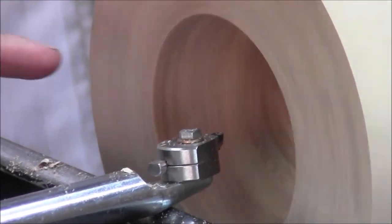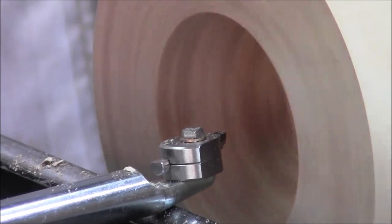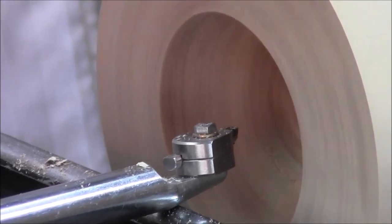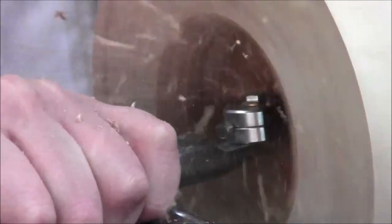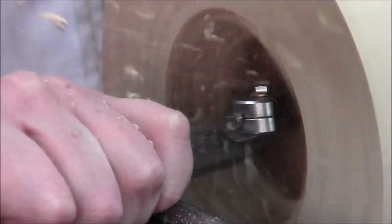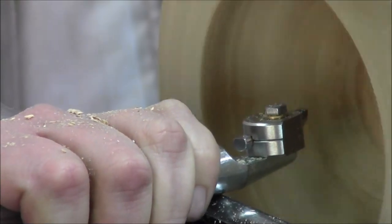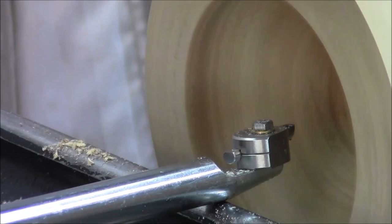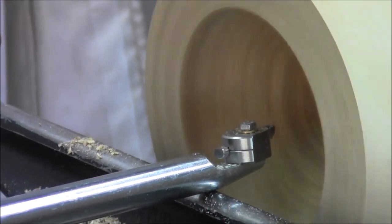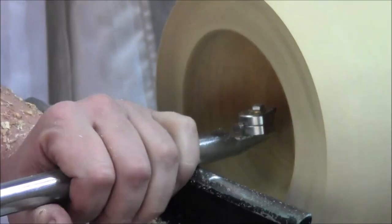It always surprises me how quickly that little 6mm cutter takes material away. I'm going to do a bit of an undercut here so we can show you the hook tool and how we might clean up when doing a closed hollow form.